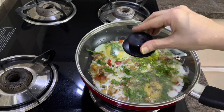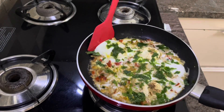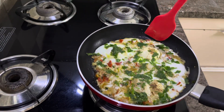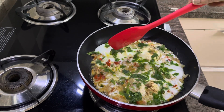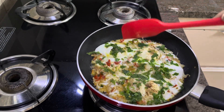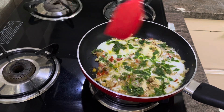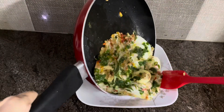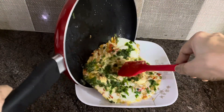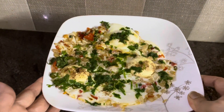Ab isko 2-3 minute sim par cover kar dijiye. Dhakkan hatayiye 2-3 minute ke baad and slowly slowly side se hataa dijiye because non-stick mein bana rahe hain toh doesn't take time. Yeh ho gaya - ande ke yolk bhi hard ho chuka hai, it's cooked. Ab isko dheere se hila dijiye so that plate mein daalne mein easy ho and it doesn't break - thoda precaution ki baat hai. Plate mein nikaalo and garma garam Afghani omelette ready to enjoy!